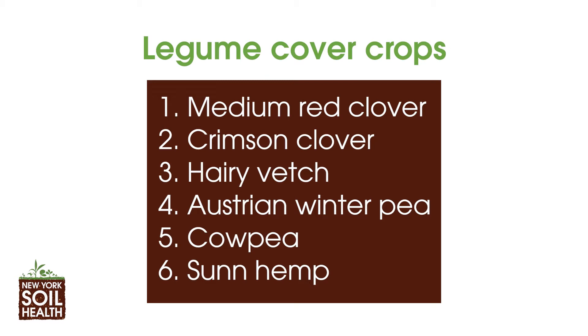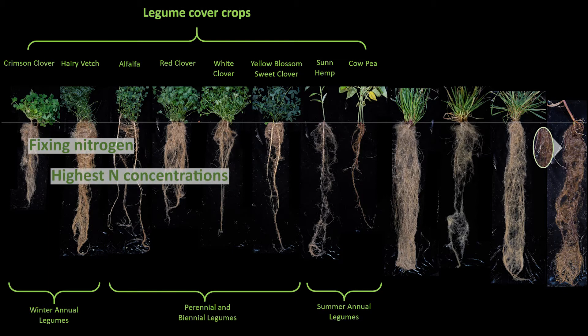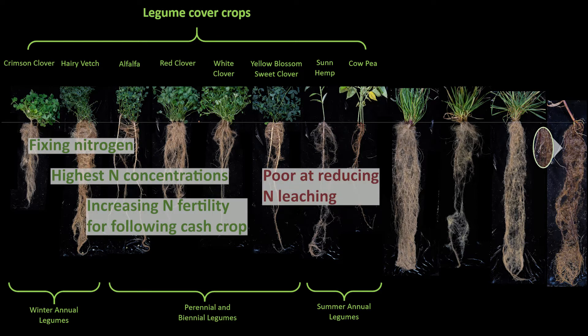Next we have the legume cover crops. We grew six legume species: red clover, crimson clover, hairy vetch, Austrian winter pea, cow pea, and sun hemp. Cover crops in the legume family are the only cover crops capable of fixing atmospheric nitrogen into their tissues, so their growth is not limited by soil nitrogen. As a result, legumes tend to have the lowest carbon to nitrogen ratios and highest concentrations of nitrogen in their tissues, and are therefore the best cover crops for increasing nitrogen fertility for the following cash crop. However, the high tissue nitrogen concentrations of legumes make them poor candidates for reducing nitrogen leaching.